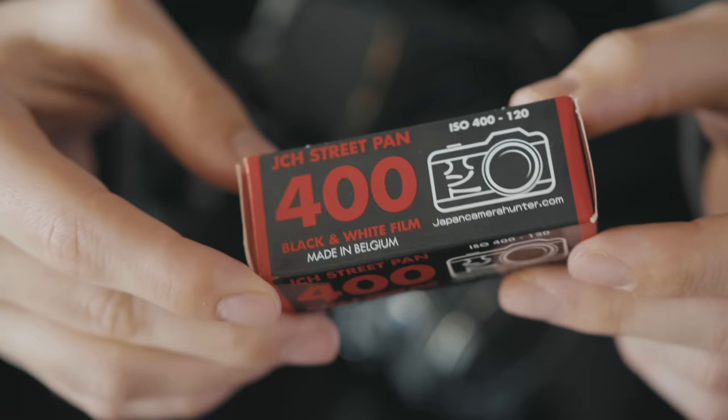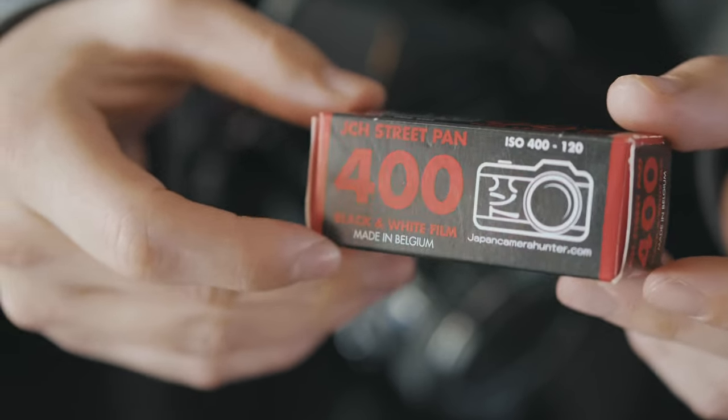Earlier today, I shot my very first roll of Japan Camera Hunter Street Pan 400 in my Pentax 6x7. Since this is the very first time I've shot this film, I wanted to go out and test it out and share my results here. Today you're going to see every photo I took.